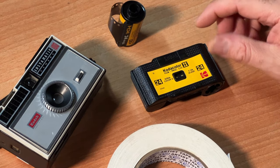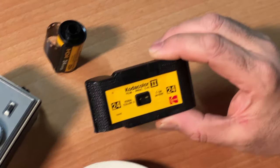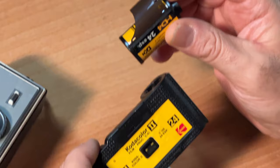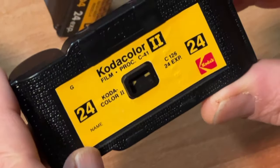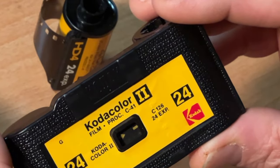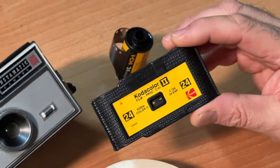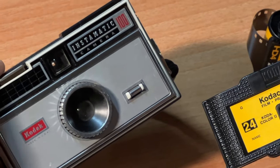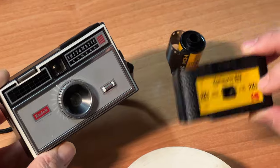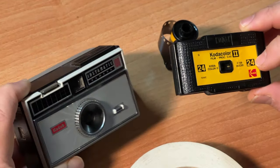Hey folks, today we're taking a vintage 126 cartridge, opening it up and reloading it with 35mm film. Fresh new 126 film is currently not available and not being manufactured by any company. So if you want to use an old classic like the 1963 Kodak 100 Instamatic camera, this is the option.